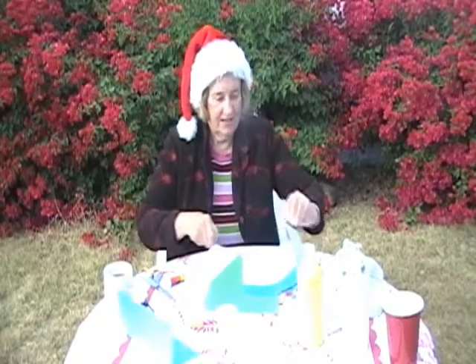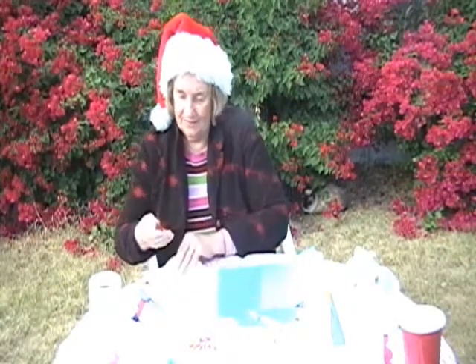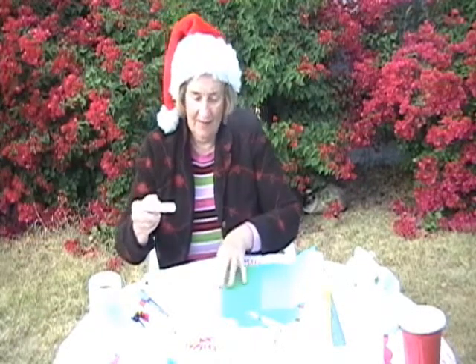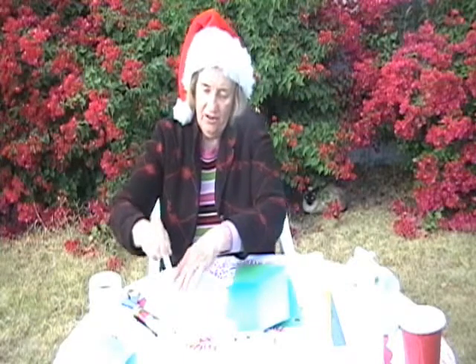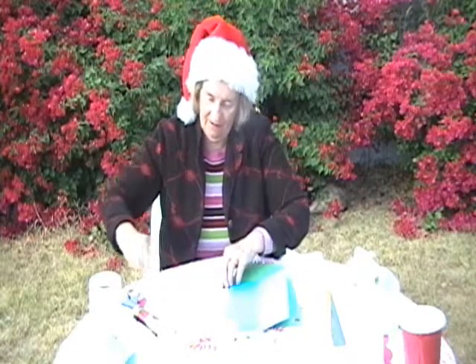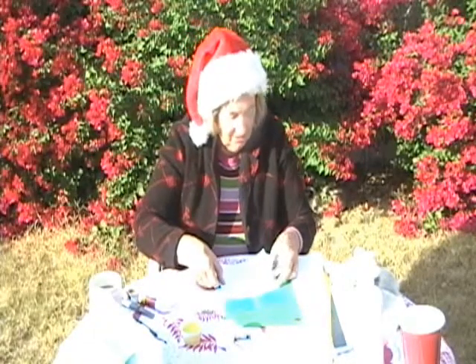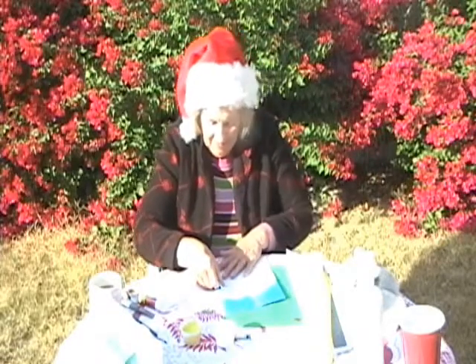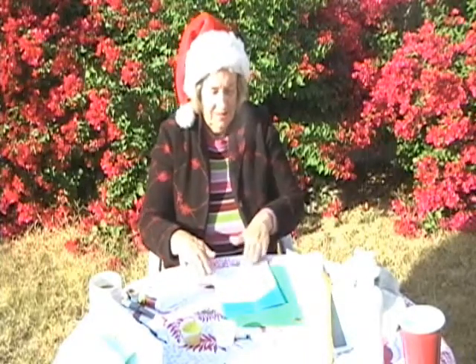Now we glue it on. Take your white paper and move your construction paper so you don't get glue on that. You can glue on the side. Bring it up a little bit so there's glue there. Go all around the outside, but not on the very edge, just on the outside. And now you make an X right in the middle. I think that'll do it. Now we place it on the bottom. Get this side even. Press it all down until it's smooth.